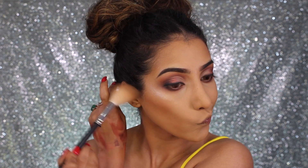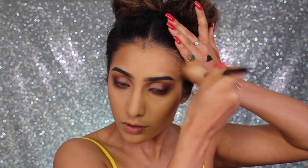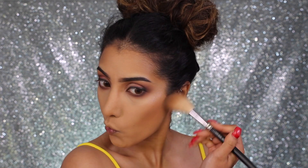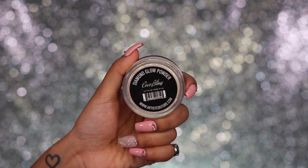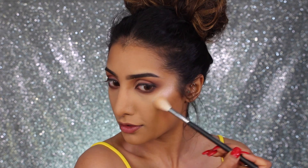Just like with eyeshadow, I slowly build up the contour — you don't want to go in with too much at first because it's the worst trying to blend it out. I'm taking it along the temples and then going in with a little bit more just on the cheekbones. For powder highlighter, I've got the Artist Couture Diamond Glow Powder in the shade Coco Bling.